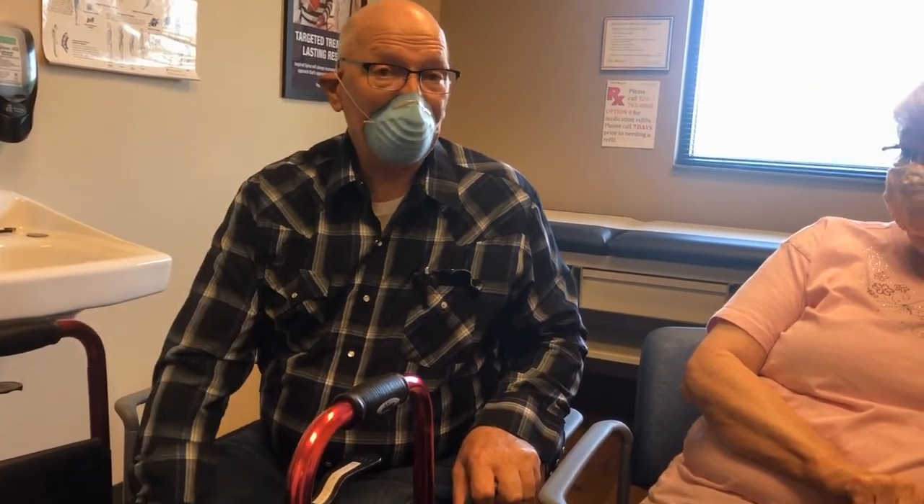And you told me something about your right side — can you tell me that again? On the right side, the leg is starting to go numb, a little bit.